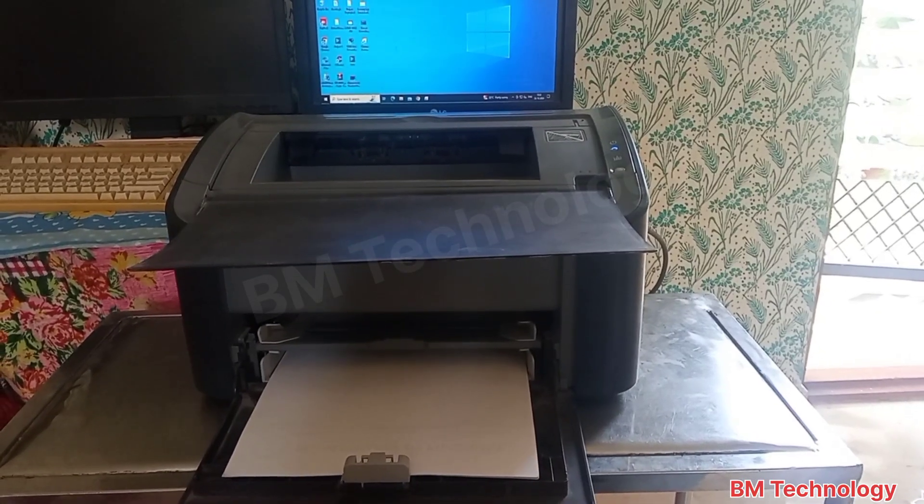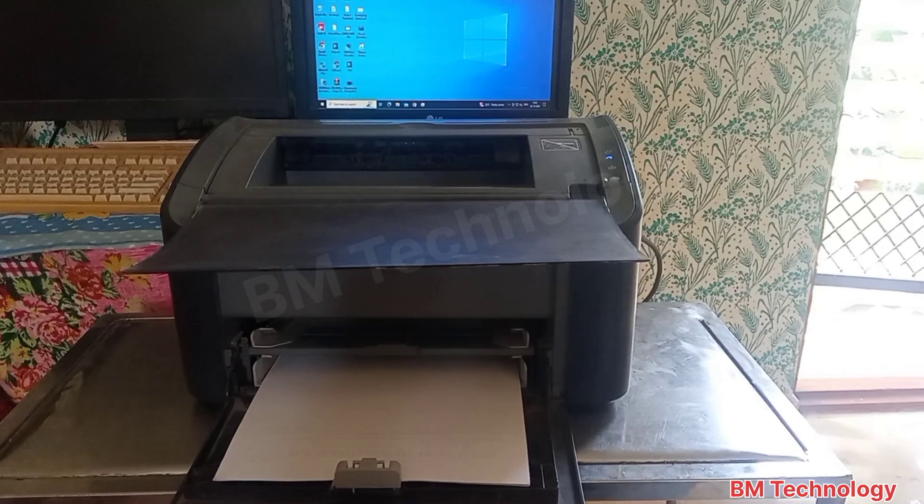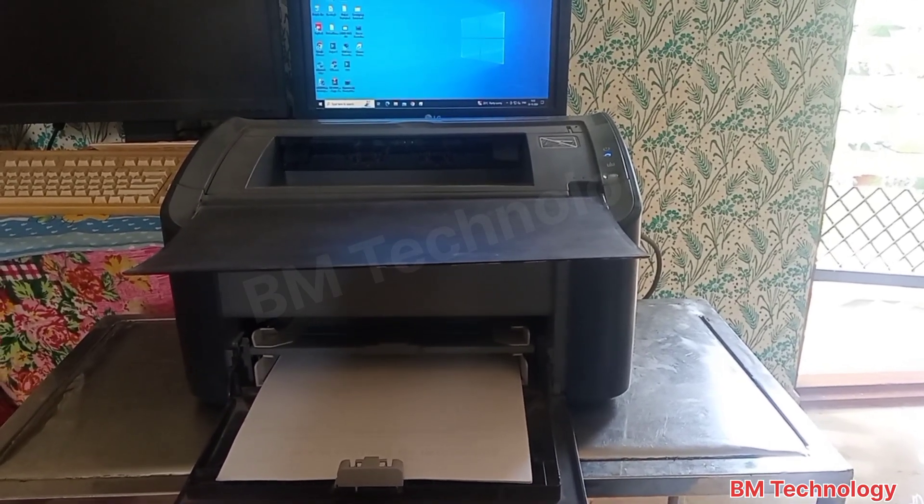Hello friends, I am VM. Today I am going to show you Canon LBP2900B printer double paper pickup problem and how to fix it.